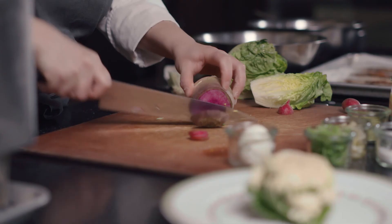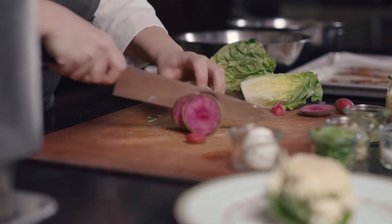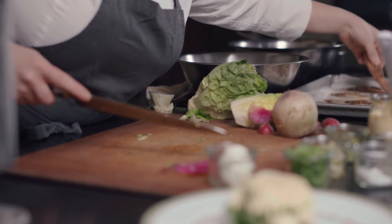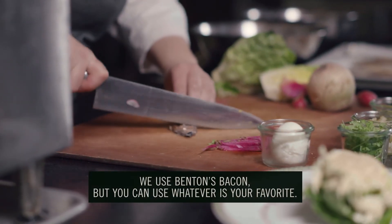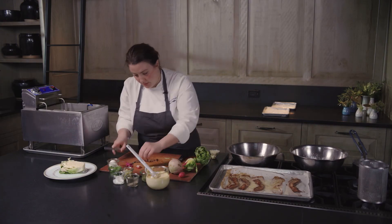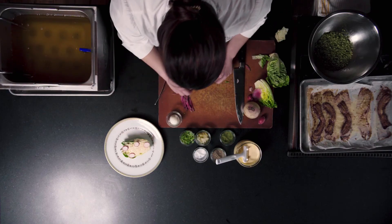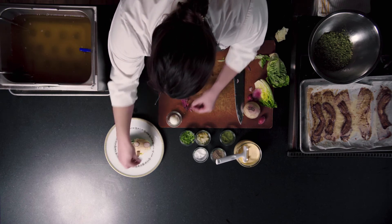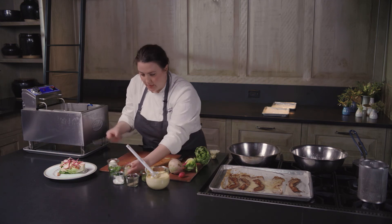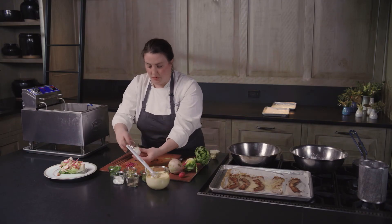Watermelon radishes, one of my favorites because they're so pretty — look at that. They don't taste like watermelon and they add a really nice crunch to any salad. I've got some crispy bacon here that I'm going to cut. And now we'll decorate our salad — we've got some radishes, a few bits of bacon, some matchstick watermelon radishes, and pickled celery.